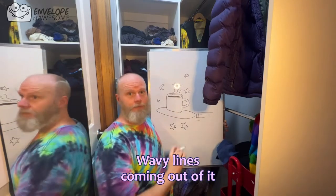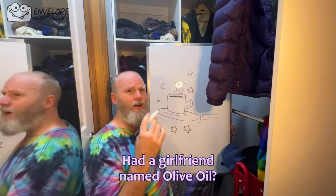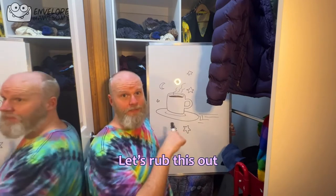You can tell it's coffee because it has wavy lines coming out of it. Did you know that Popeye the Sailor Man had a girlfriend named Olive Oil? What a weird name. Let's rub this out and draw Popeye.